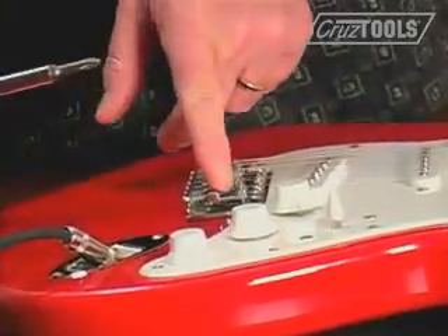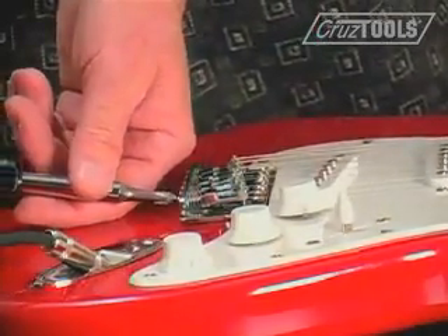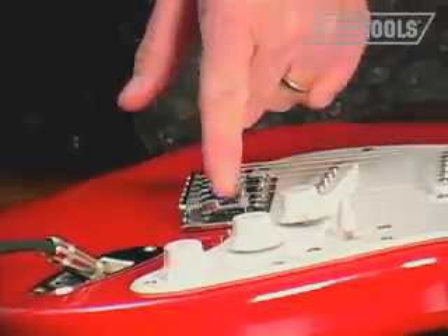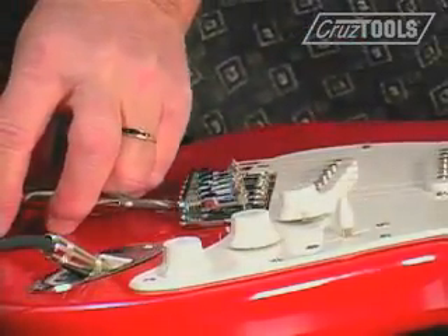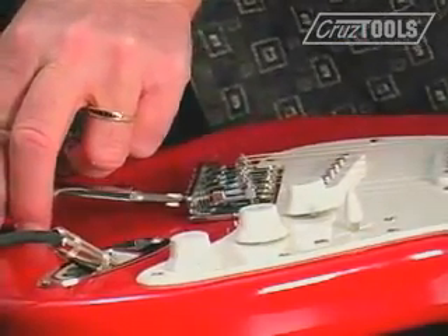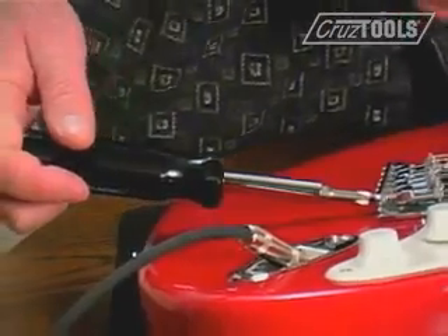One note: if you do want to move the saddle forward you loosen the screw, but sometimes just because of the string pressure pulling it down it doesn't actually move. So it's always a good idea to give the back of the screwdriver a little tap to make sure that you have pushed the saddle forward.